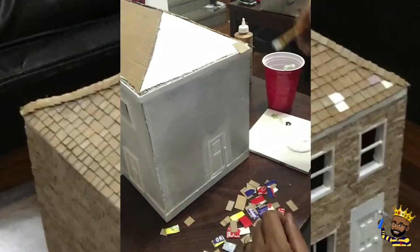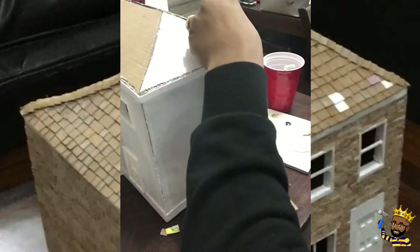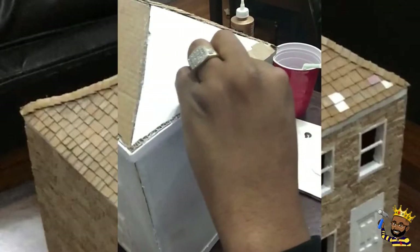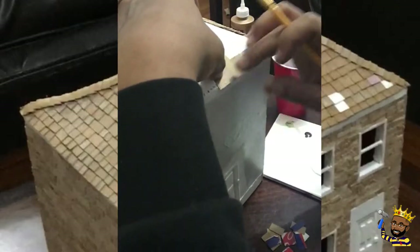Once we start applying the shingles we just want to overlap them. Put a little glue on the left side of the shingle that is already placed, and then you are going to overlap those going right to left and repeat.